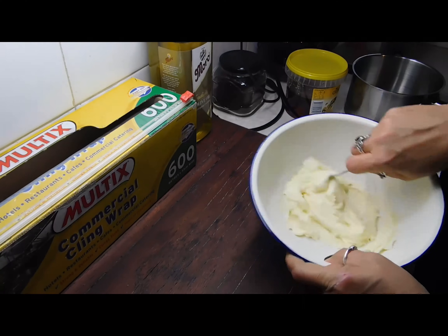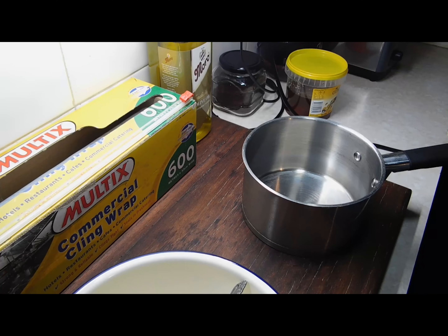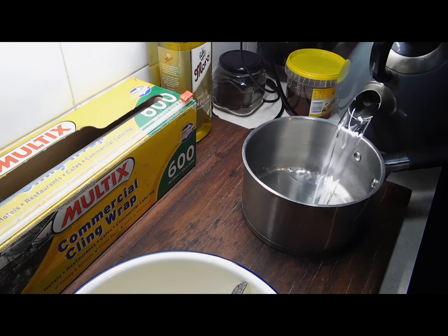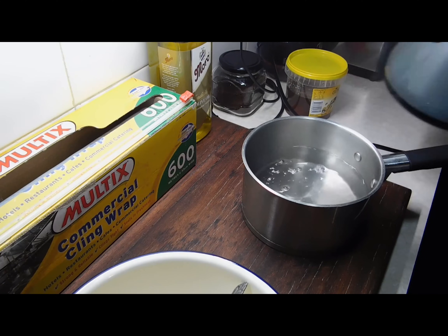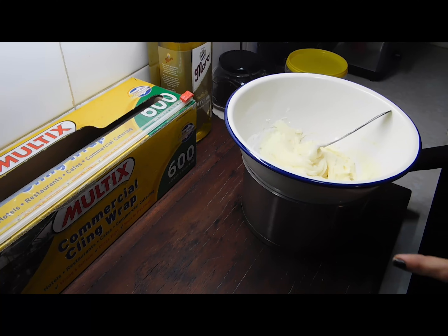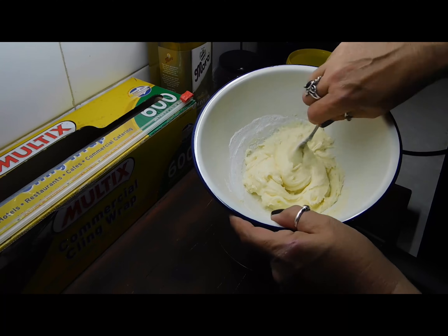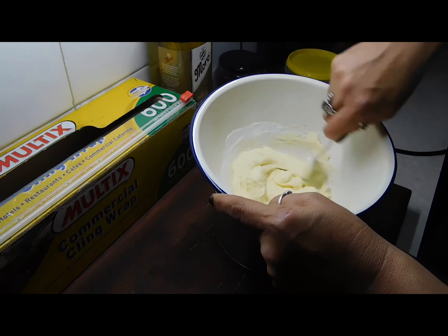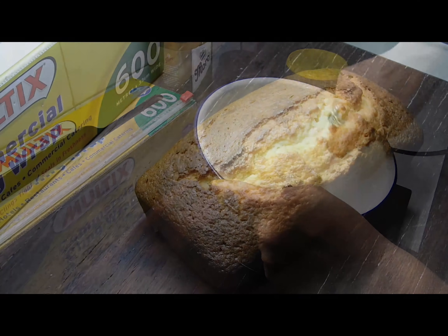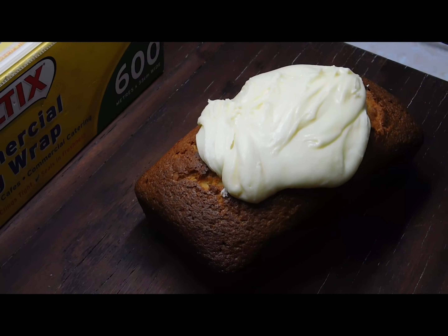Now we've mixed it into a thick paste. Put some boiling water into the saucepan, sit the bowl over the top, and we just want to stir it until we get it into a spreadable consistency — so when it thins down a little bit. Once we've got it to the nice consistency we want, wipe the bottom of your bowl so you don't drip water everywhere, put it over the top, then grab a knife and work your magic.